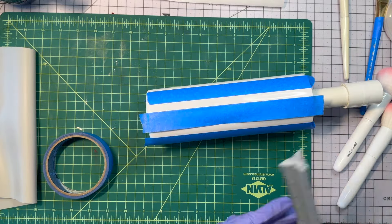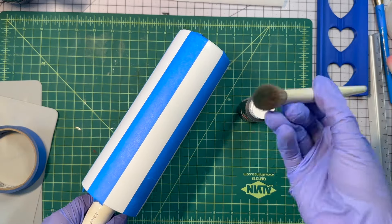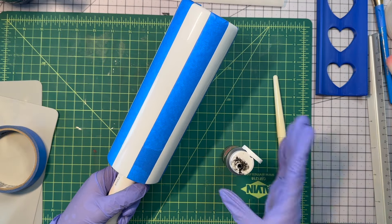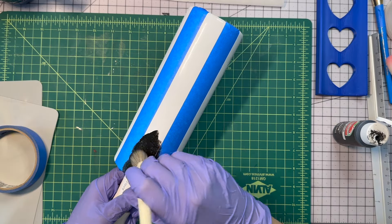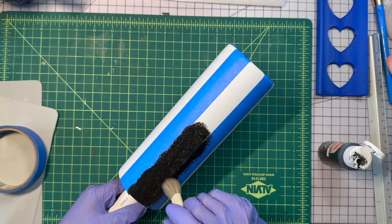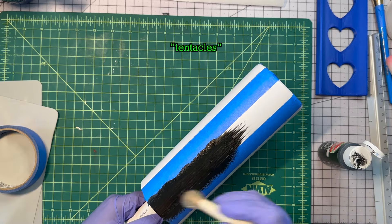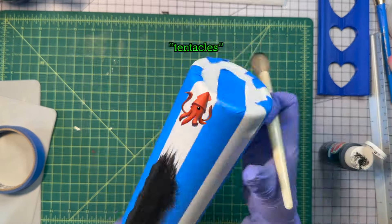We're going to use some black acrylic paint and stripe about three quarters of the way up. At the end, I drag the dry paintbrush — I was going to call them wispies, but I think I'm going to call them tentacles. That's a bit more creepy. I like it.